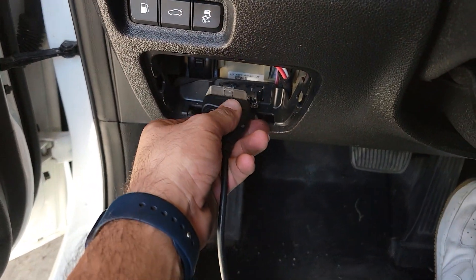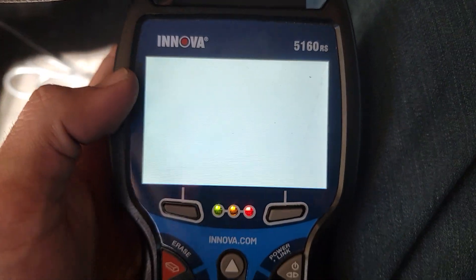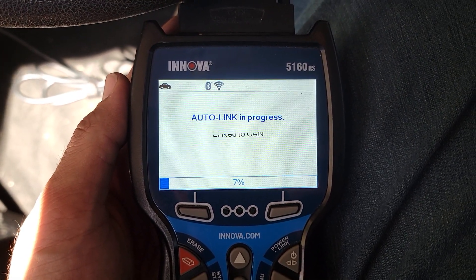We're going to go ahead and hook up our OBD2 scanner to the port and fast forward until it gives us our reading. I am using an ANOVA 5160RS for this process.